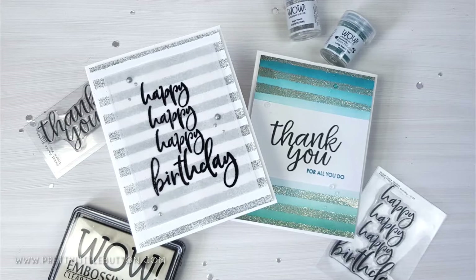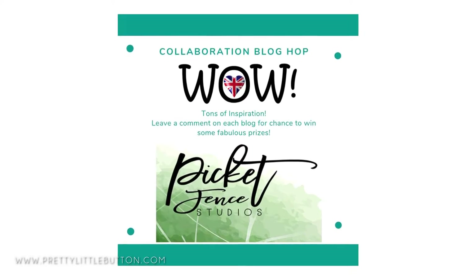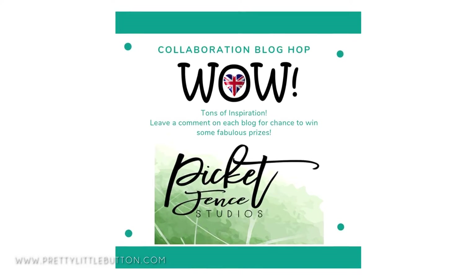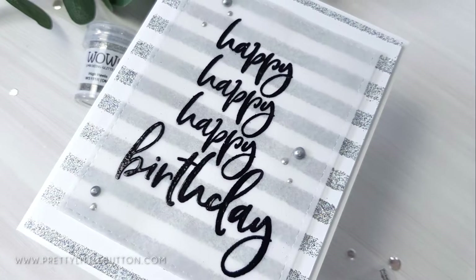The design team from Wild Embossing Powders has teamed up with Picket Fence Studios for a fun-filled blog hop, where there is plenty of inspiration and some prizes are up for grabs as well. I'll have more information about how you can enter later on in the video so stay tuned.